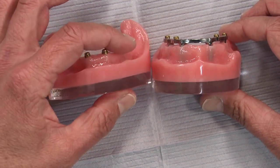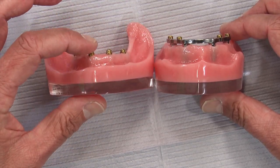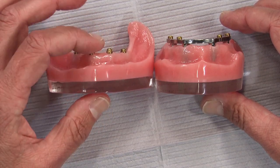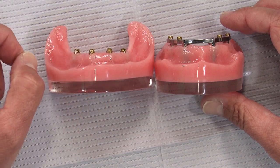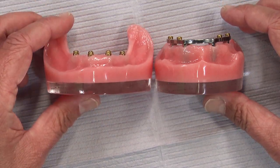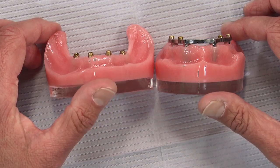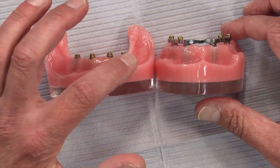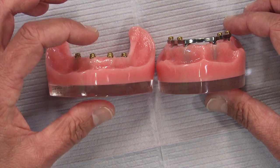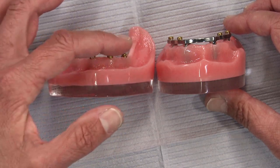Just four locators by themselves are very low profile — we'd like about one millimeter of space between the cap and the gingiva. I've had cases where removing old ball attachments, which were much taller, and replacing them with locator abutments gained a millimeter and a half to two millimeters of space, which can mean the difference between a broken overdenture and one that holds up. The locator attachments come in six different heights to accommodate different implant depths, so you need to let us know what implant system you used and what diameter, and we'll select the appropriate locator attachments to achieve a level plane.